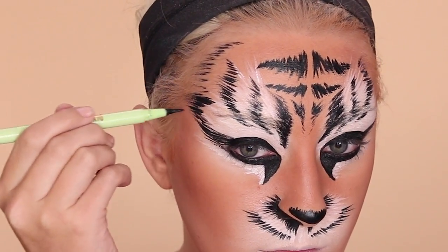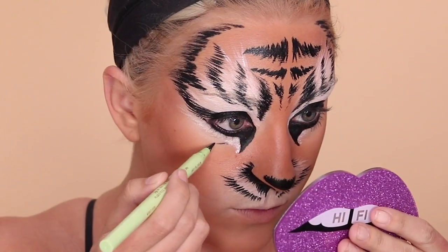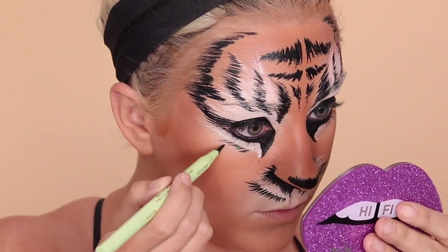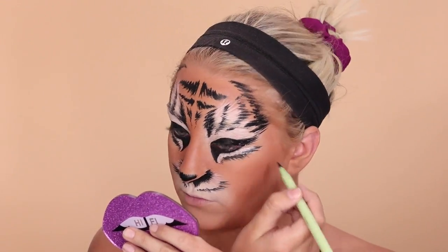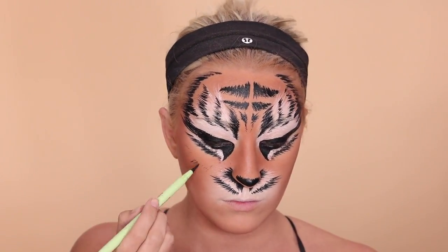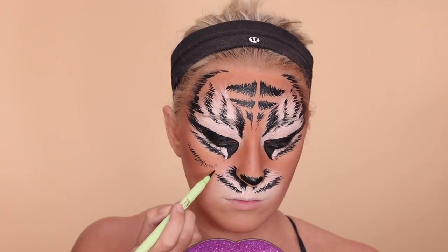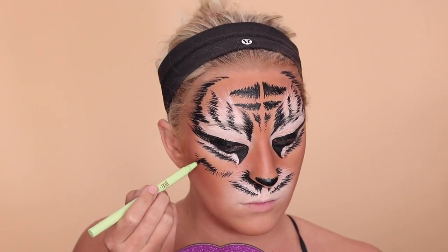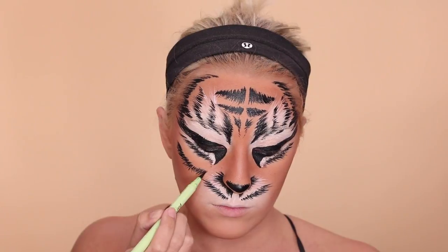Feel free to pause this video at any time. That's what I did with Shayling — I'd pause her video and look at where she put her lines, then I tweaked some things and made it my own. So feel free to do that and just have fun with it. It's kind of hard to mess up, to be honest. Once you start going you get the flow of it, and you understand that you can layer things on top of each other — add more white, black, or whatever.